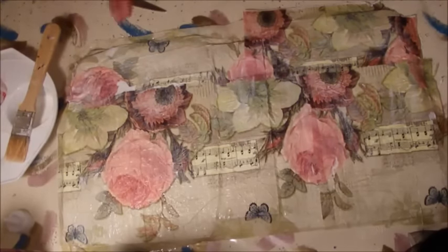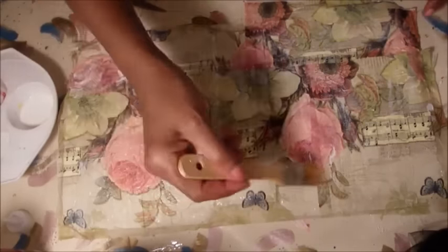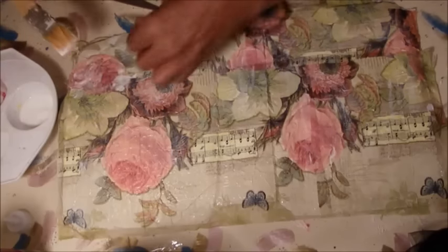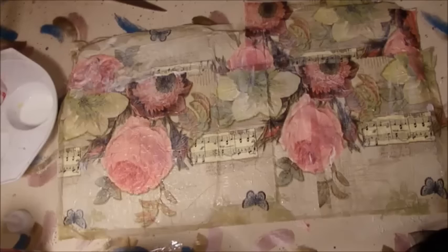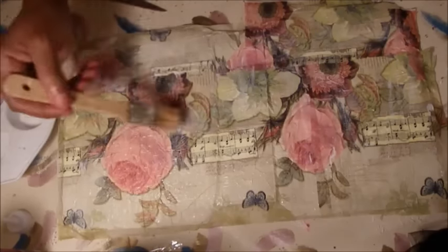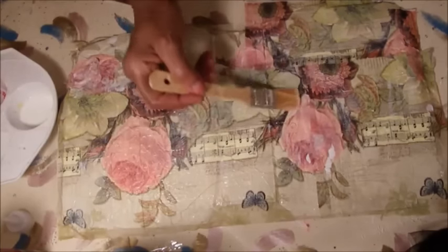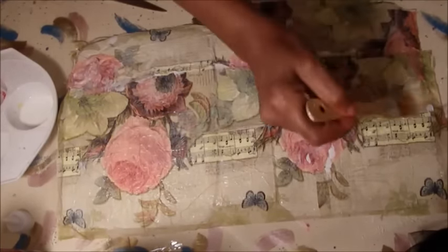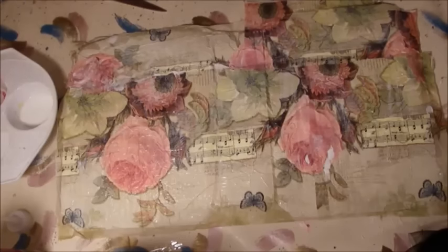So this is one side done. You see where you get little spaces where it seems to be torn — all you have to do is just get a piece of napkin and apply that on top, pad it, and just fill that in. Once this side dries you are going to do the opposite side. Make sure you get all of the spaces, tapping really good.